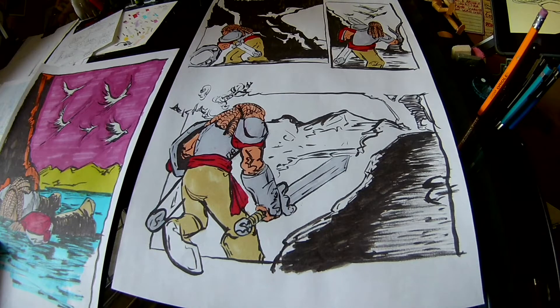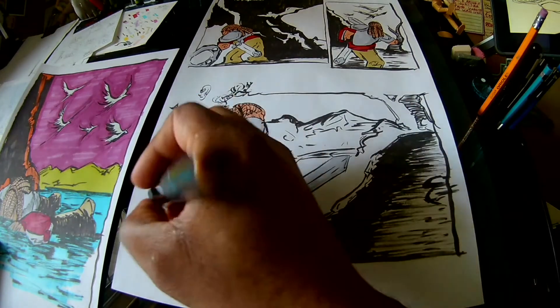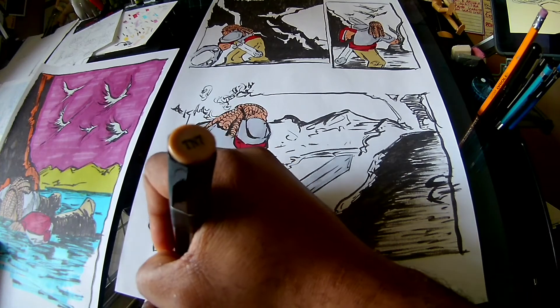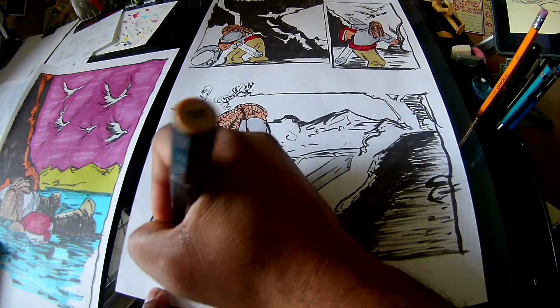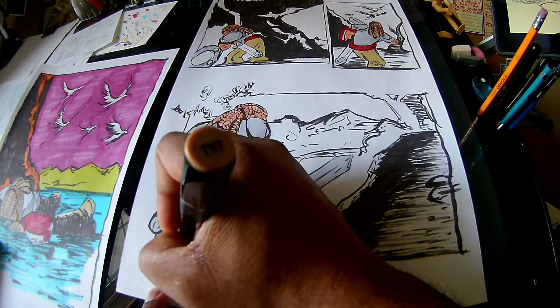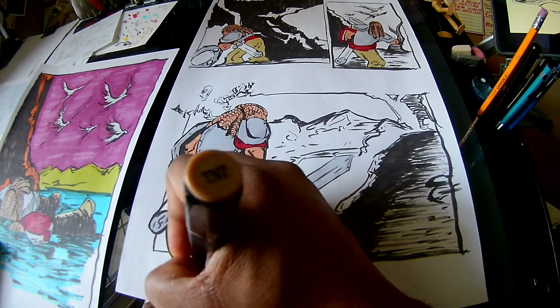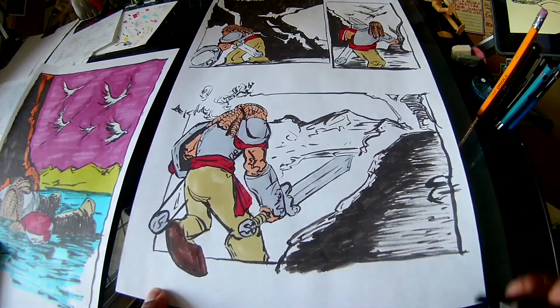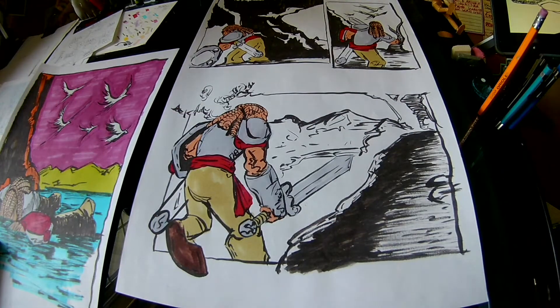Alright, so we're back at it again, working on coloring this Legacy Saga page. Working with my Spectrum Noir markers, some Prismacolors, trying to establish my profile — as far as what colors I want to use and how I want to kind of move through.